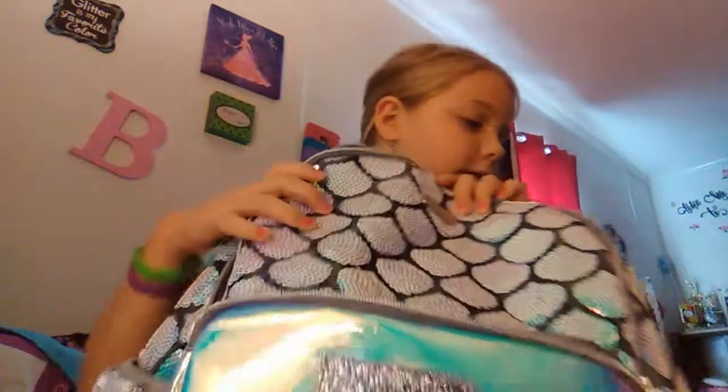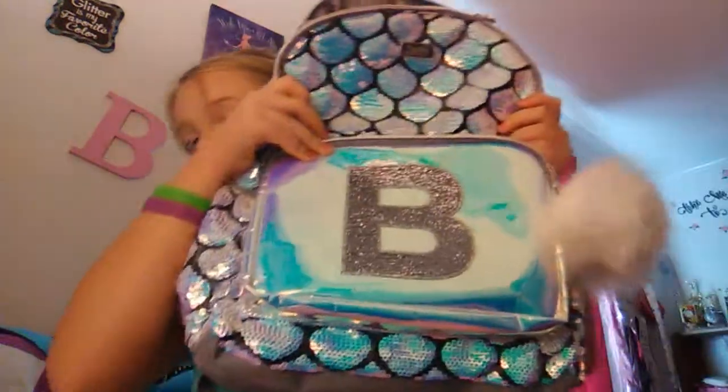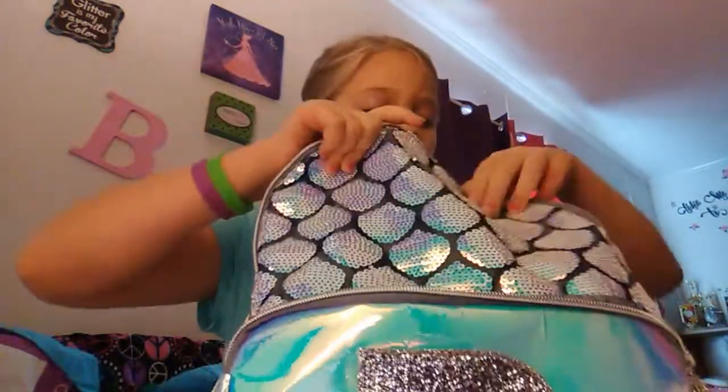Last but not least is my book bag. My pizza pouch does not have a B on it, but I have a B on my book bag. You can open and unzip this front pocket — you can put like extra pencils in there. And when I unzip my book bag all the way, I have a lot of room in here.